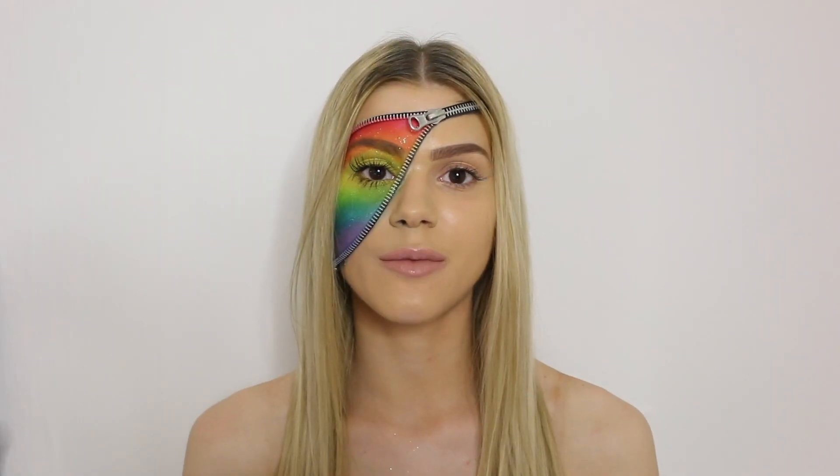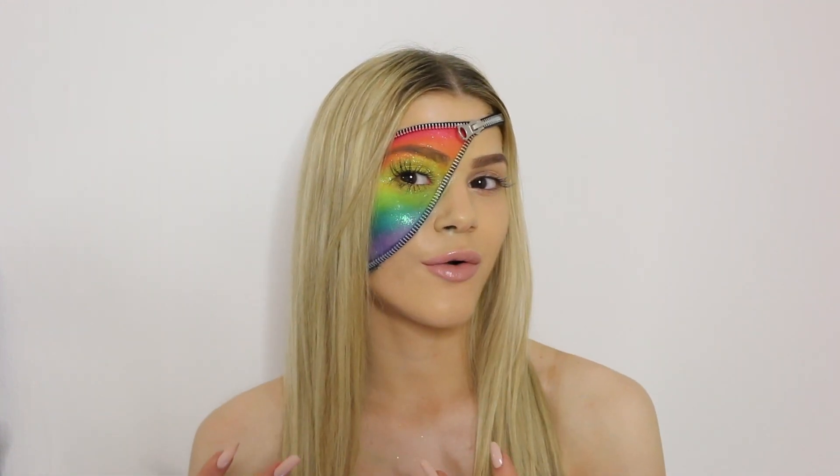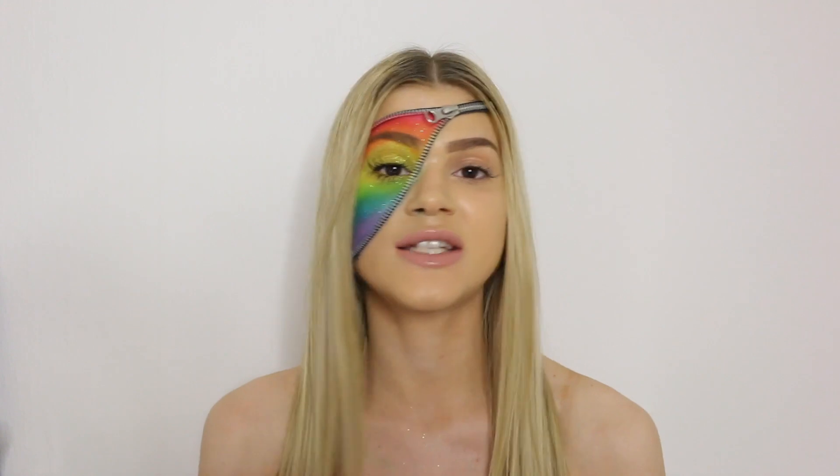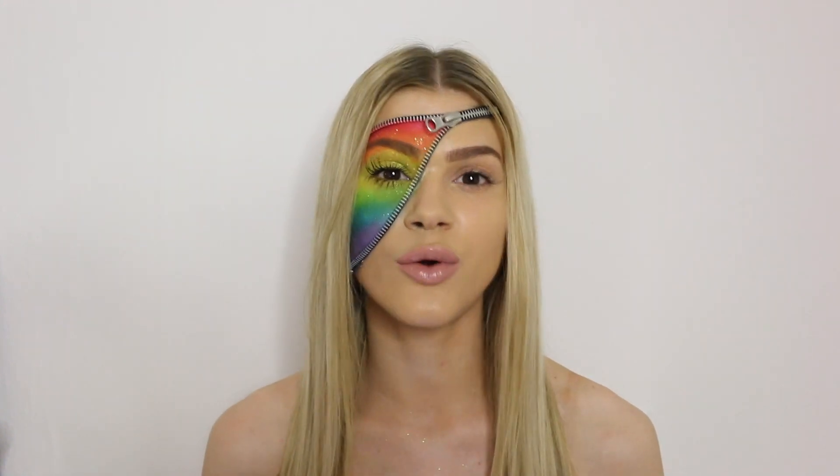Hi guys, so today's video is going to be a tutorial on this look, which is a super rainbow makeup tutorial. The reason why I've done this video is actually because I want to show my support to the pride festival. I want to do this because I want to show diversity and show that no matter whether you're gay, straight, bi, whatever — it doesn't matter.